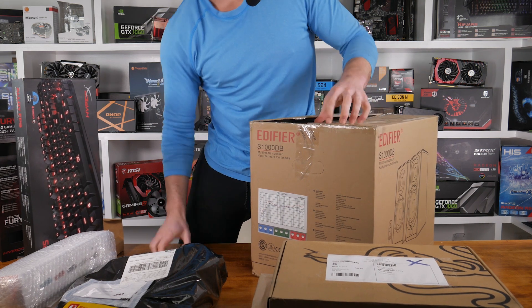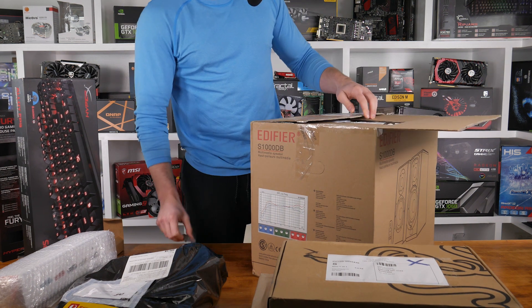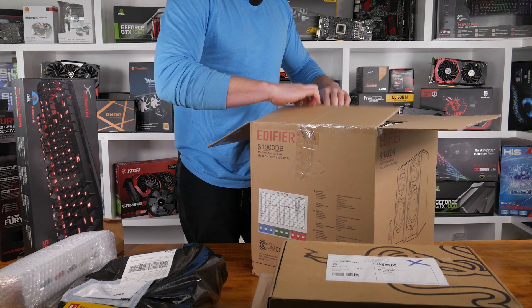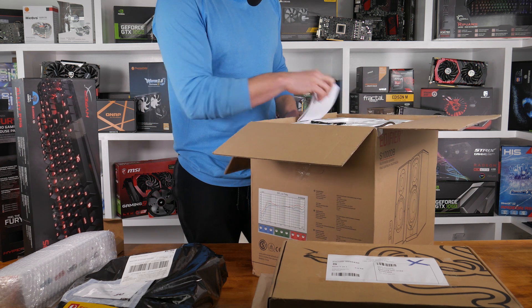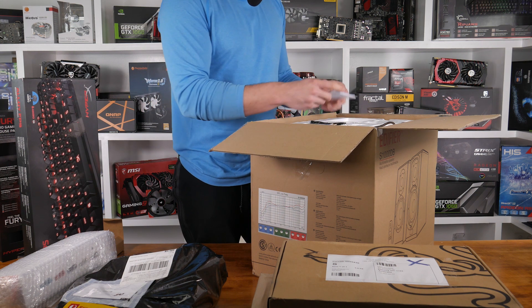Next, let's attack this big box. You can probably see it's from Edifier — it's a set of speakers, the new S1000DB set. They look pretty damn good from what I've seen online. There's a little remote control and you've got the cables.